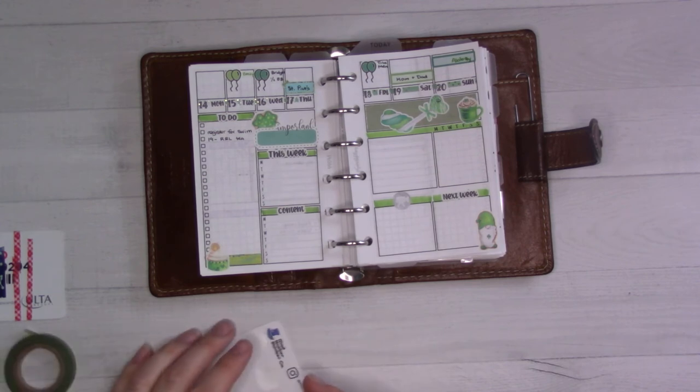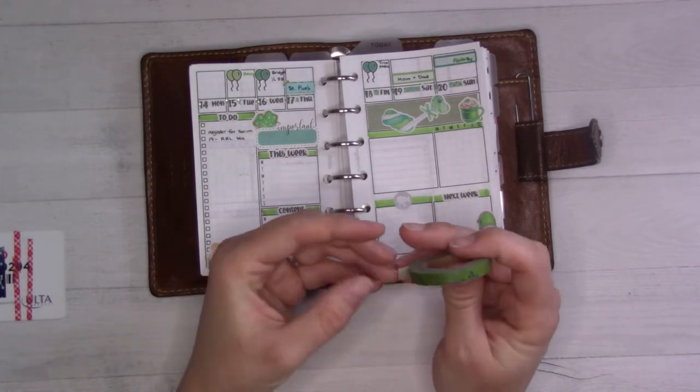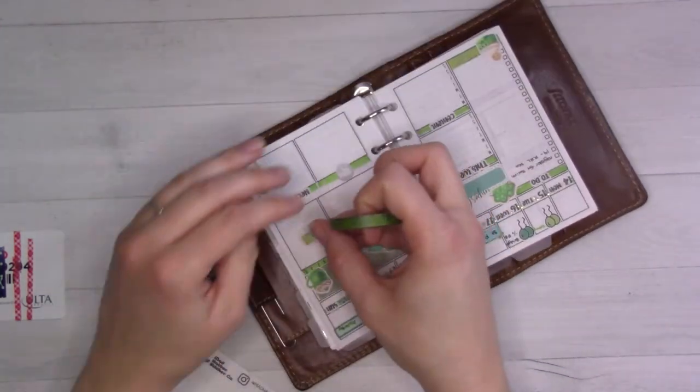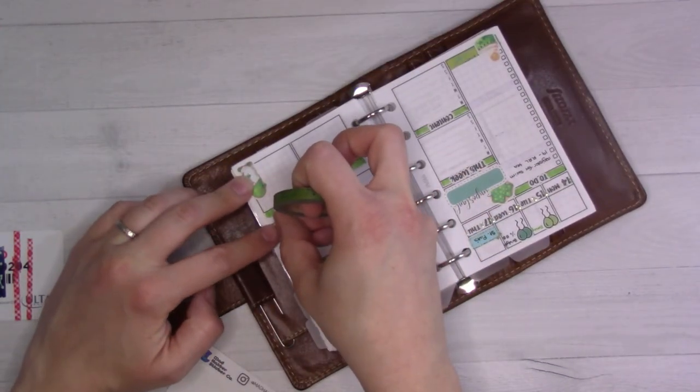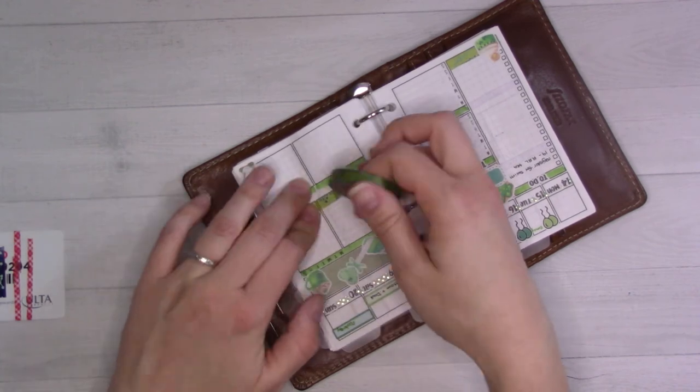I think I'll have some more room for things at the bottom here. I can put washi tape there now, and if I do need the space I can just pull the washi tape up. But along the bottom here, I'm just going to decorate the heck out of this week.